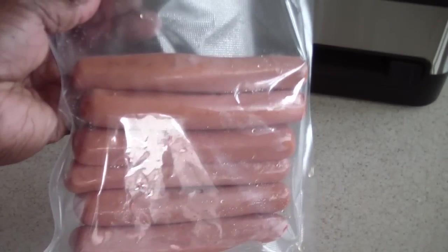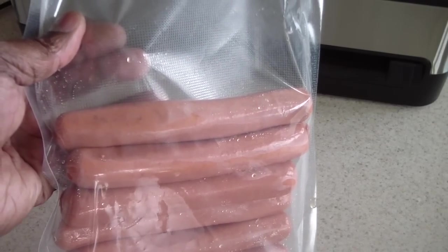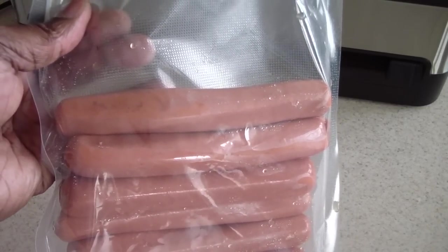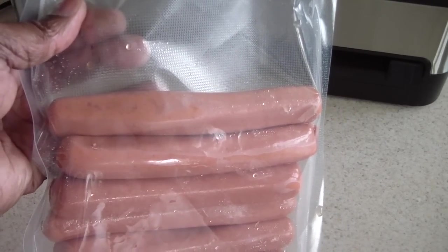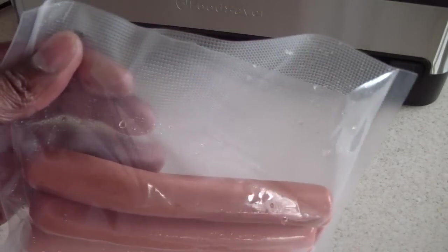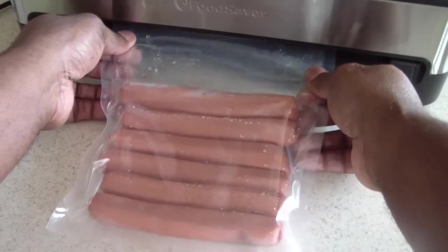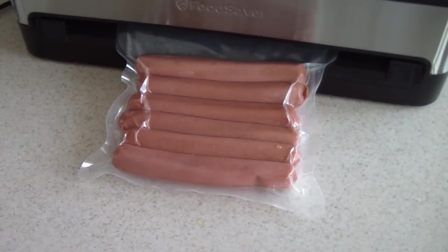I've got six hot dogs in a small vacuum sealer bag. I chose six because that's how many I'd eat in one sitting — whether it's me and my son or if I have company. That way I'm not wasting any; I just unthaw the whole pack and eat it. So let's go ahead and vacuum seal it. I'm just gonna put it in and it's automatically gonna catch — it's that simple. Now I can throw that in my freezer for up to a year.